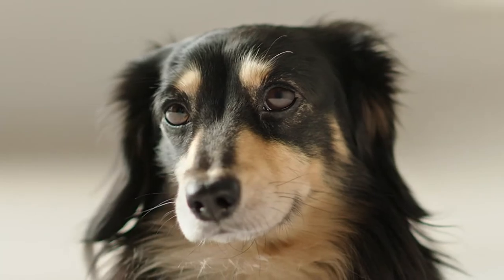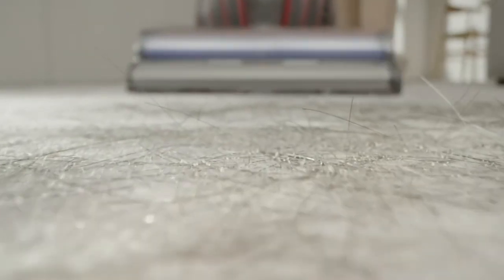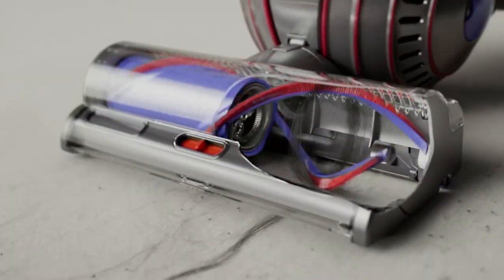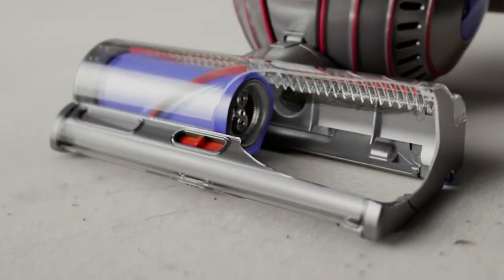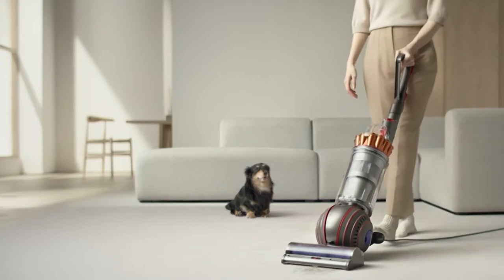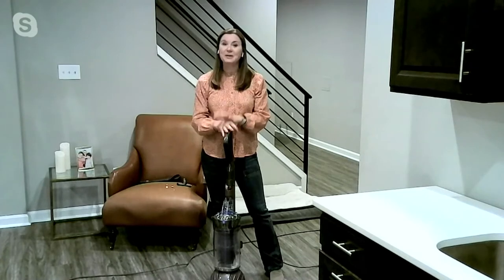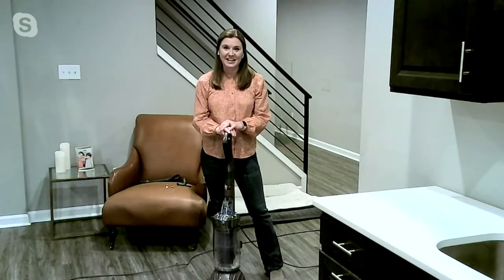It also has whole machine filtration. When we're removing the dirt, dust, and debris from our home, we want to get it out all the way — trapping it in this fully sealed vacuum and then taking it to the trash. When we talk about deep clean, this is what makes the difference.